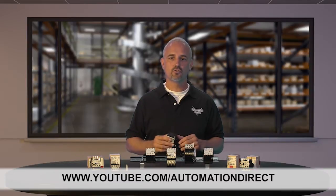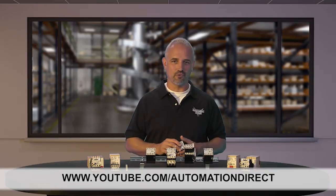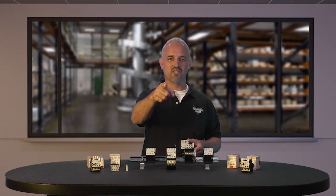Check back with us often on AutomationDirect's website or on YouTube.com/AutomationDirect for more Kickstart videos. If you are watching with us today on YouTube, please let us know what you think about these new WEG mini contactors or how you plan to use them in your next application by dropping us a comment down below. Thanks for watching and we hope to see you again soon.